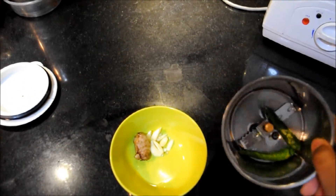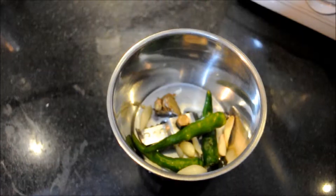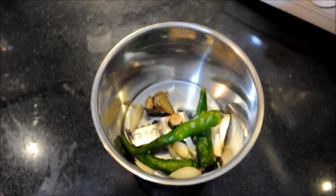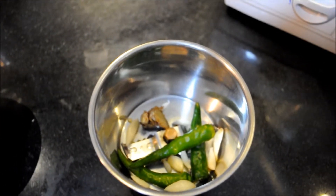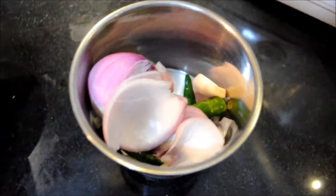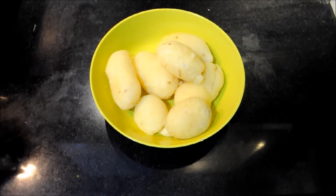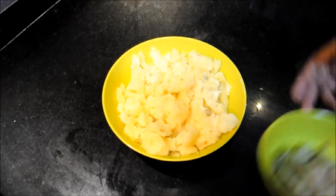We will make a paste of two green chilies, four to six garlic cloves, and ginger. We can either chop the onions or grind them along with this to make a paste. Our paste is ready.